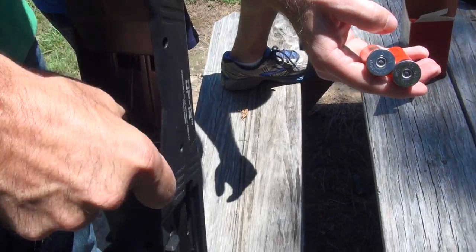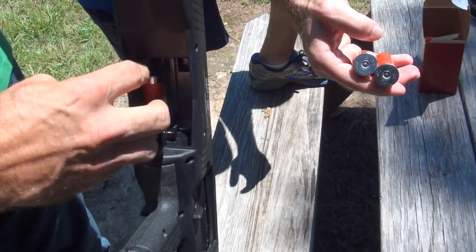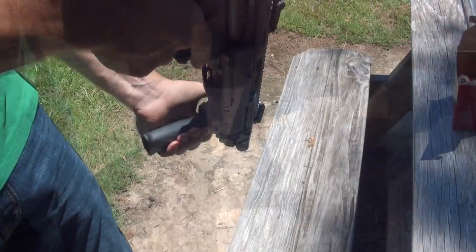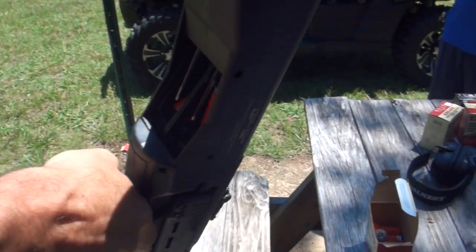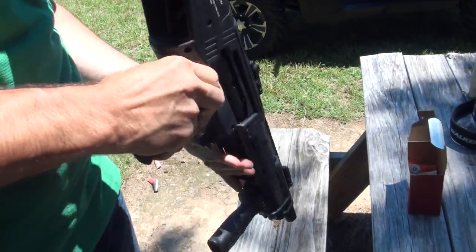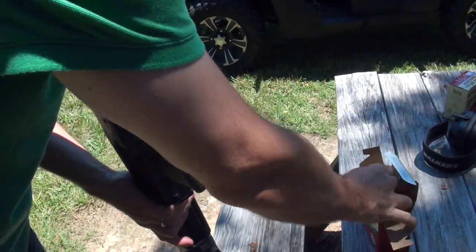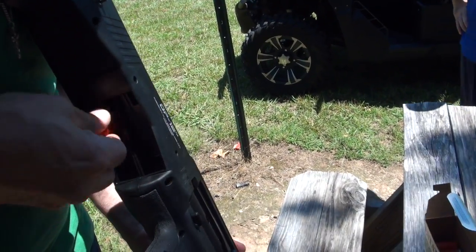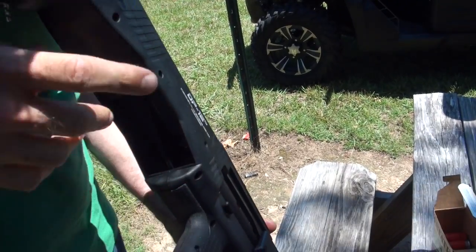I've got these sunglasses on, so I really can't tell what kind of shot I'm getting, but it'll be alright. Now put it on safe and load two more in there. So now we've got 14 in the tubes and two in the chamber.